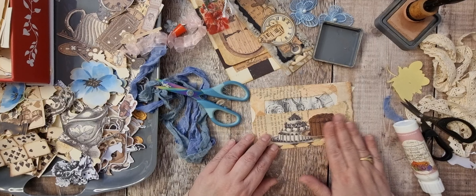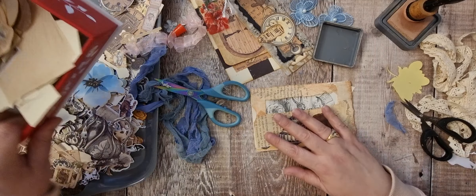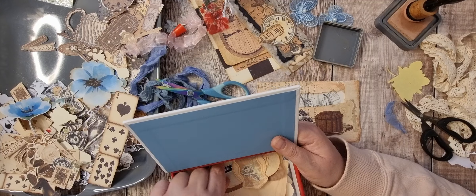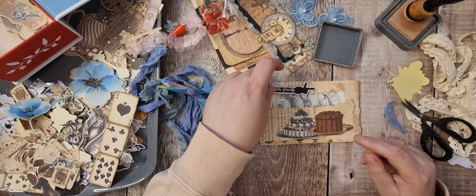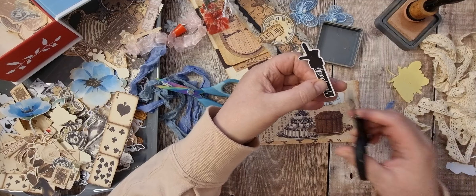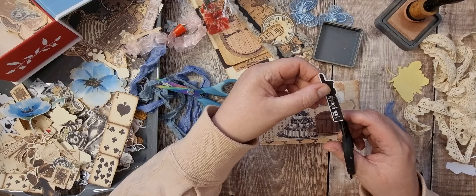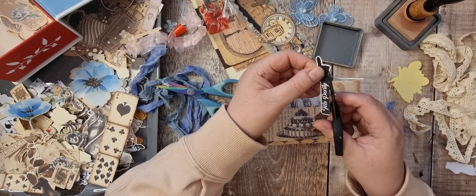So let's get started. That's that. I've got something with a tea party on. I've got this hand — so I shall cut this out and pop that across the top. What kind of time are we on?